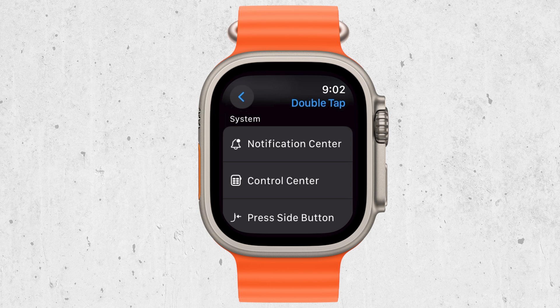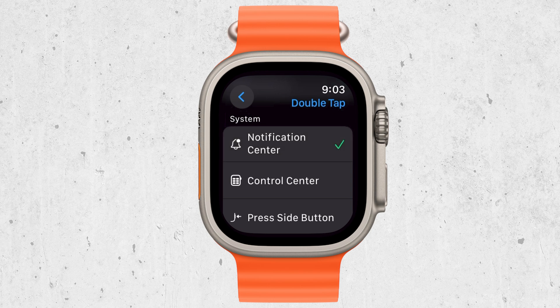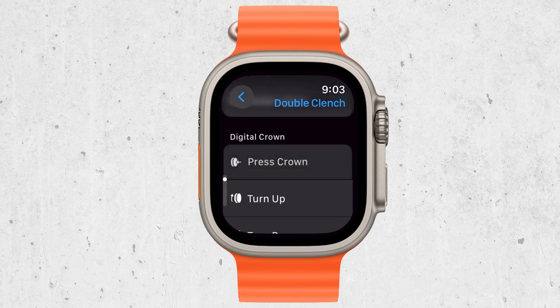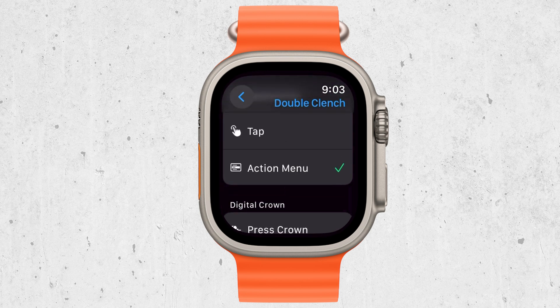For more advanced options, you can double-clench your fist to bring up the action menu. This menu provides additional controls and options, giving you even more ways to interact with your Apple Watch using just your hand movements.